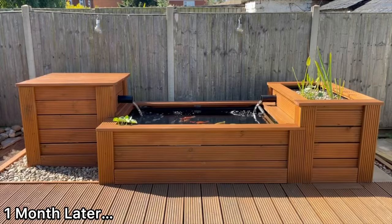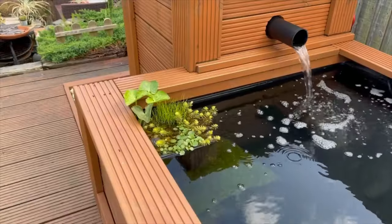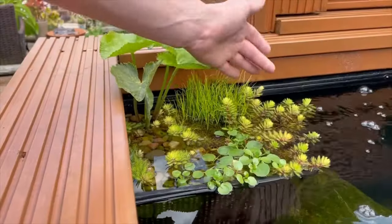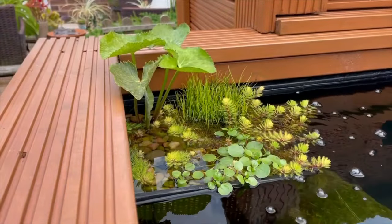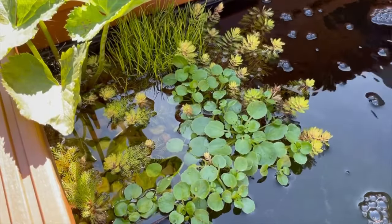It has now been about a month since that initial setup. The water has stayed crystal clear and the plants have been growing in nicely. In particular, the parrot's feather and the water cress are doing really well, having almost completely covered the edges of the planter basket we used.